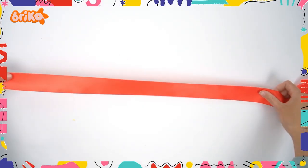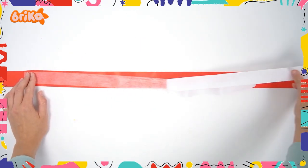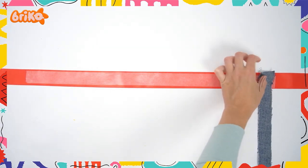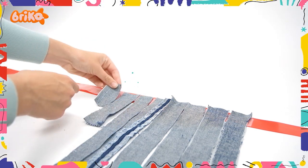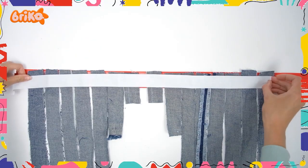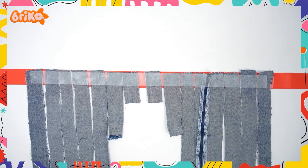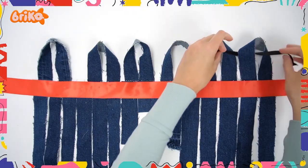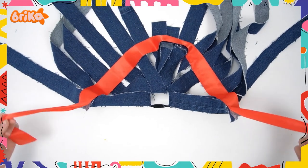Then take the ribbon. Make sure it's long enough to wrap around your head, and then stick the band to the ribbon. Once in place, attach the jean strips to it. The long ones should be placed in the back and the shorter ones in front. Add another band and place the jean strips in a U-shape. Lastly, pass an elastic through the loops and tie it together.